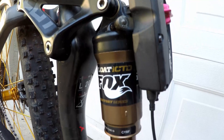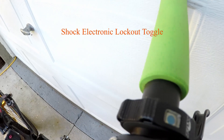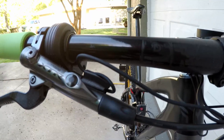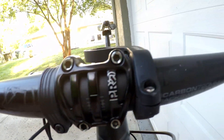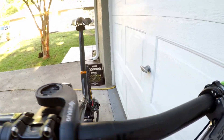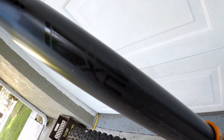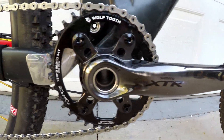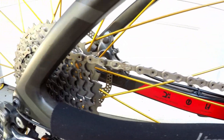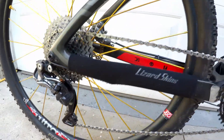The shock is an electronic lockout Fox Float Factory ICTD. The cockpit is fully equipped with Shimano Pro Tharsis handlebars, seat post, and stem. The drivetrain is full XTR M9050, other than the cranks which are XTR M9020s.